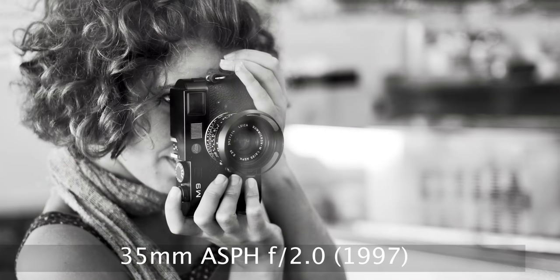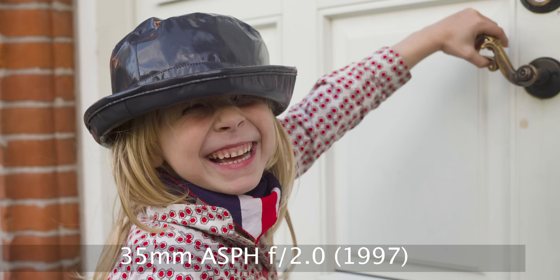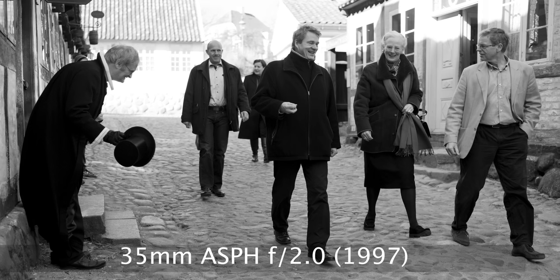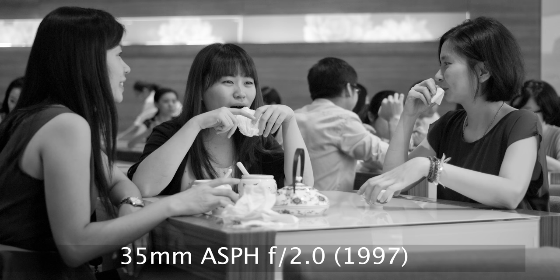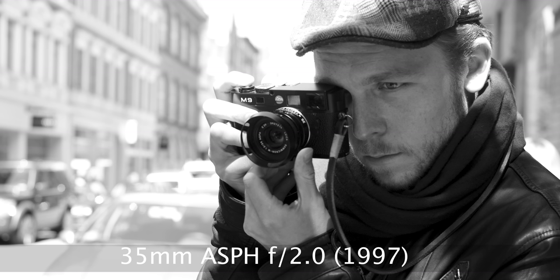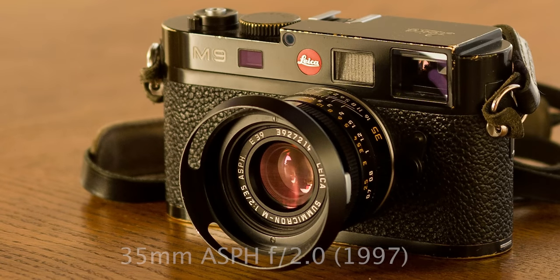The normal 35 f/2.0 is a great lens and has been for a long time — it's compact and not that expensive. It works really well on a Leica M. But there is a tendency that if you have Leica, you want the most extreme. That's why the 35 f/2.0 hasn't been as popular as it should be, because it really has a beautiful 3D-looking image with very high-clarity details.